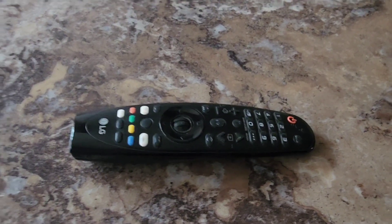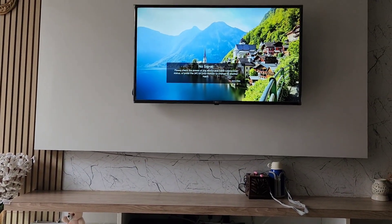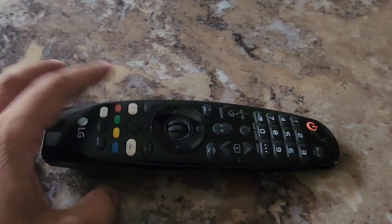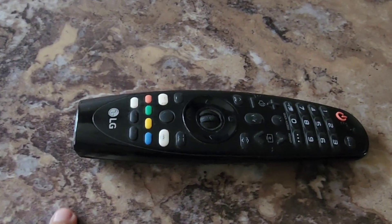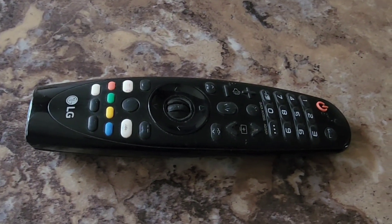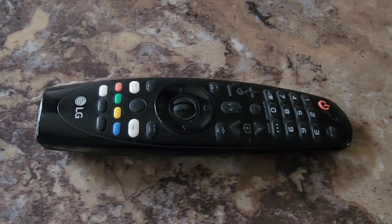Hello guys, welcome to my channel. Today we are talking about the LG magic remote. If you have bought an LG TV, you must have got this LG magic remote. One of the biggest challenges or issues with this remote is that it consumes a lot of battery — within 10 or 15 days the battery is basically drained up.